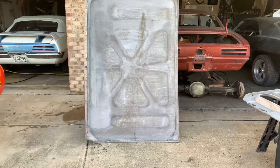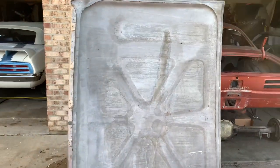We got the 1963 Lincoln trunk deck back from the dippers. It actually came out pretty good — you can really see these little tiny holes that I thought we were going to see once it got cleaned up. But the metal came out nice; I think we can salvage this thing. Let's check it out. This is the inside of the skin.